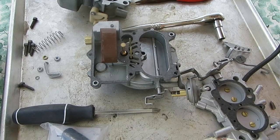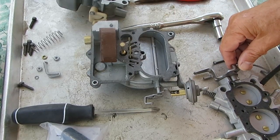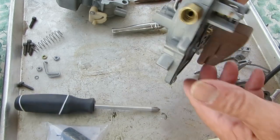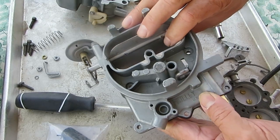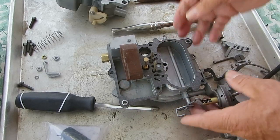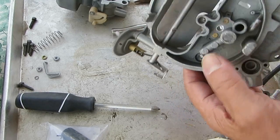Mike's Carburetor Parts. I'm going to go through the idle circuit on this Holley 2-barrel. This is a 2245. This will pertain to most of them that look like this — 2245, 2210, I think 2209. And here's how it works.